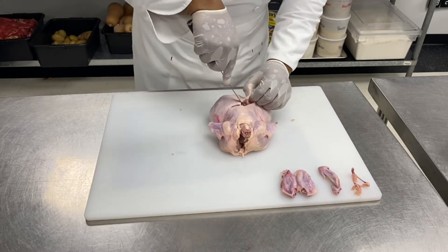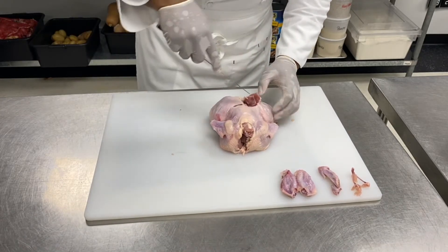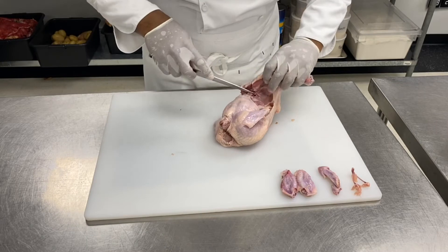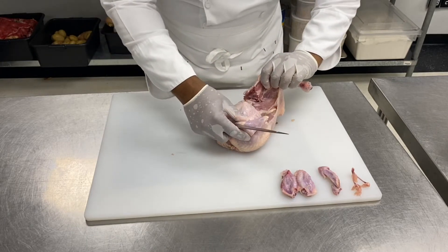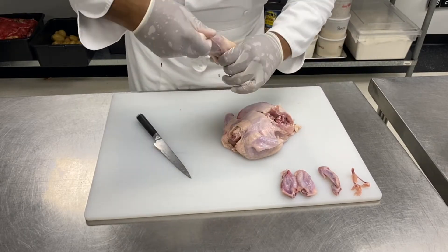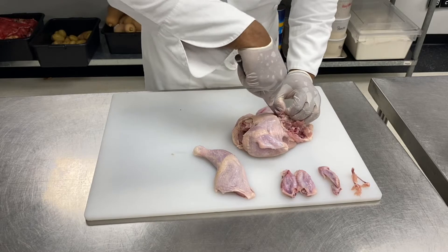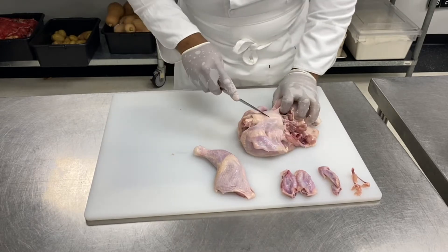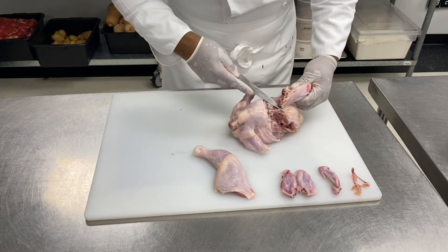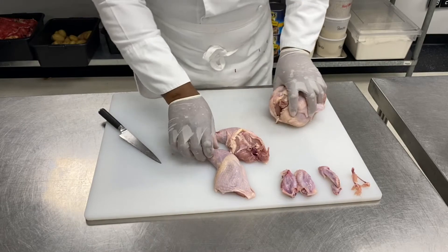You want to cut above the oysters like this with your knife and in between them. With the end of the knife, make sure that you get those oysters off the bone. Then a small cut through the skin, and with my thumb I'm just going to push the femur bones out to dislocate the joint. That's my first leg. Same thing on the other side — take that little muscle, cut the skin, dislocate the joint, and run my knife through so I get my second leg. Now I've got two legs.